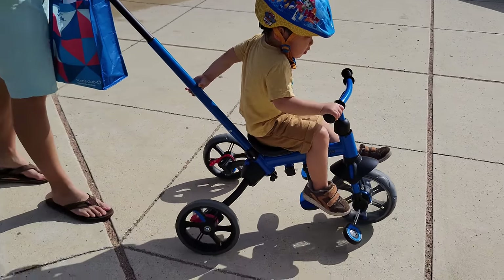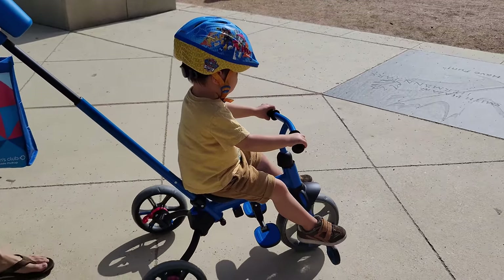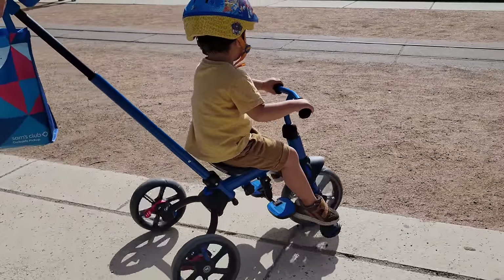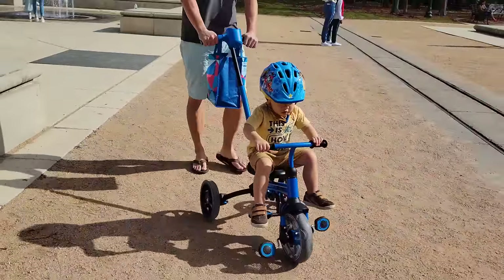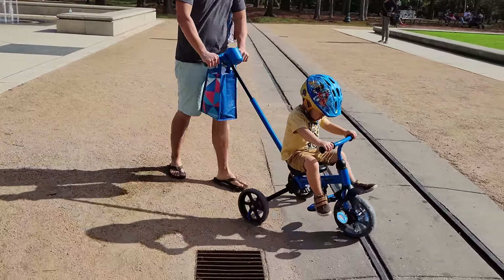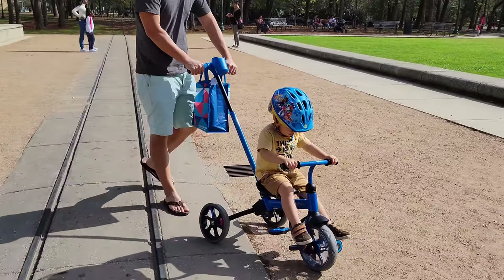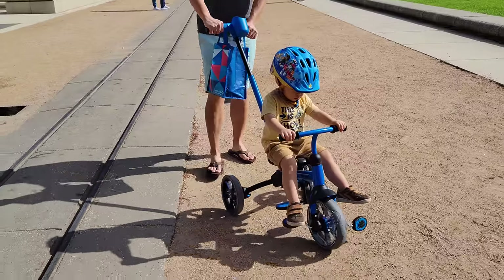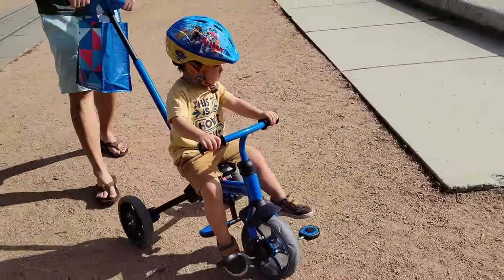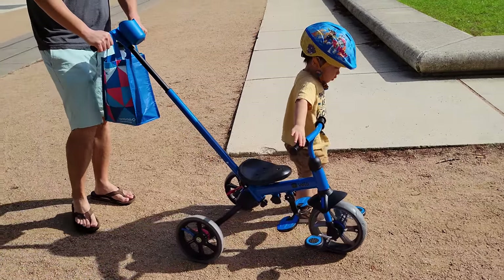Let's talk about things I like and dislike about this. First, you cannot beat the price — it gives you a lot of value for under $100. I like the design: how you can transform it from a pushing bike to a tricycle all the way to a balance bike. It's a good transition for kids two to five years old, so this bike will definitely grow with your kid. I also like that it has brakes on the back — some tricycles we looked at have a safety harness but no brakes.